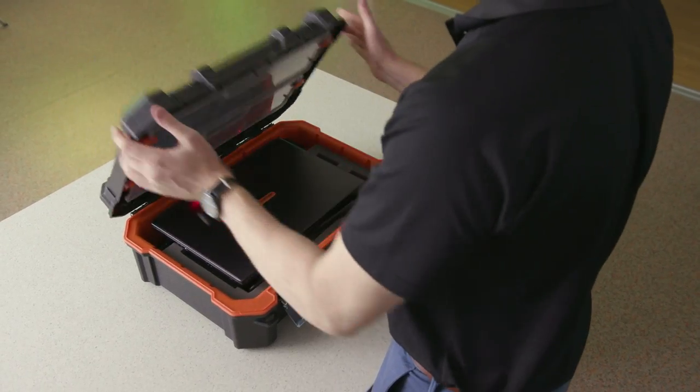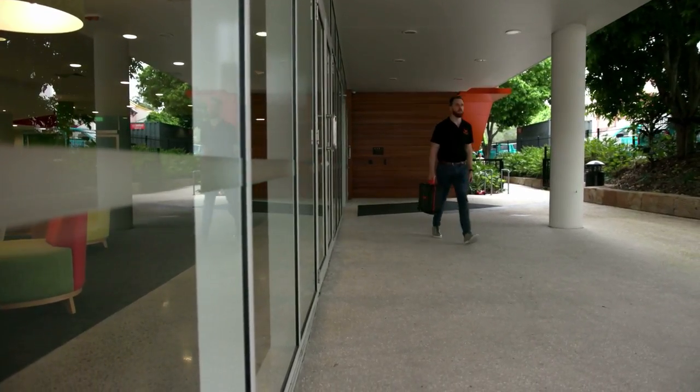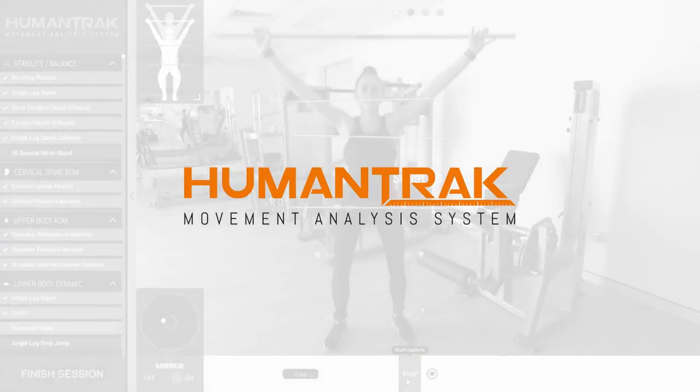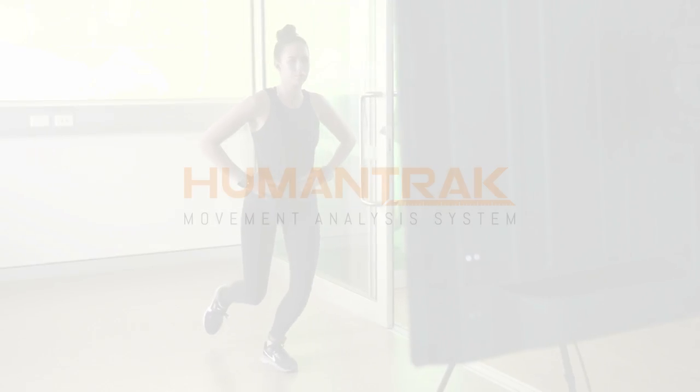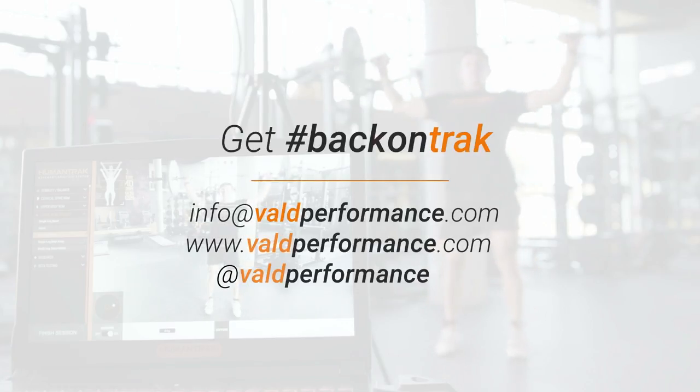In five minutes the kit is packed and ready to go. Introducing the HumanTrack Movement Analysis System. To get back on track, contact Vold Performance for more information.